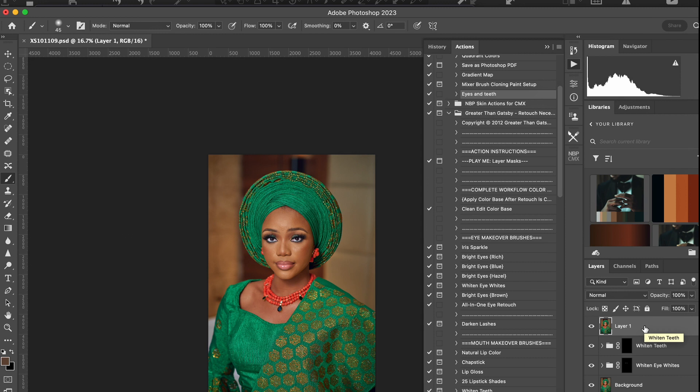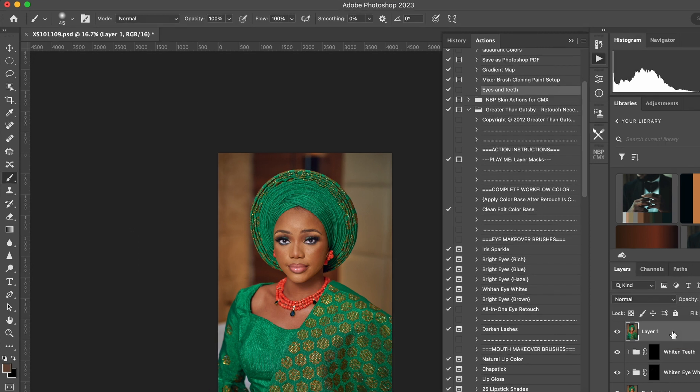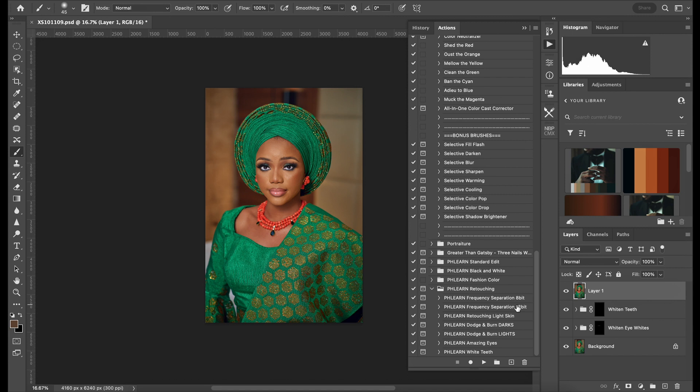Copy Merge. After whitening eyes and whitening teeth, I copy merge the layer, and for me on the Mac it's Command-Option-Shift-E. I'm using the Mac, so forgive me. I use Flint actions for frequency separation, and I use 16 bits because I saved that 16 bits from Capture One. So this here is what I use — play button.